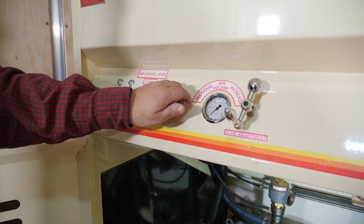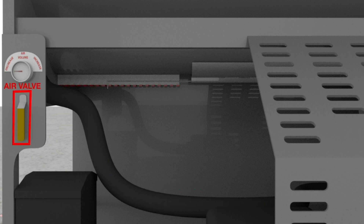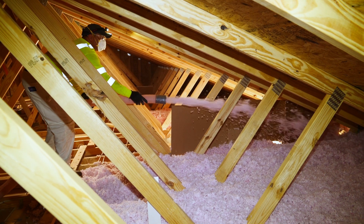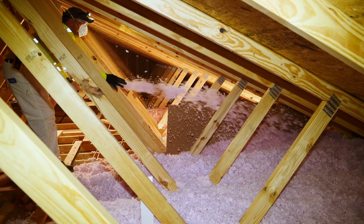As the rotary valve seals wear, you will need to adjust the air pressure toward the closed position. The air bypass valve requires only slight adjustments to overcome the wear that is constantly occurring with the rotary valve seals. The best indicators that your settings are correct are that the insulation material is being blown about eight to ten feet in front of you and the fibers form a consistent plume of fiberglass.